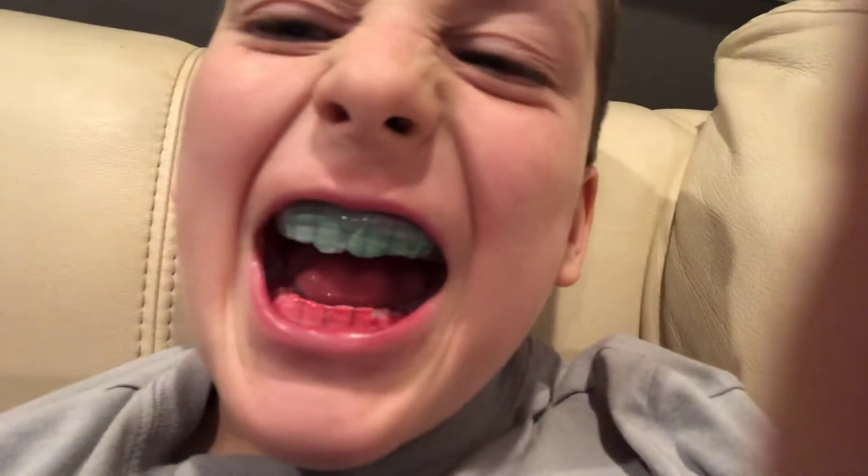What is up YouTube? Welcome back to my channel, Rawball. If you're new here, my name is Roman, and you may be wondering, what are these things on my teeth?